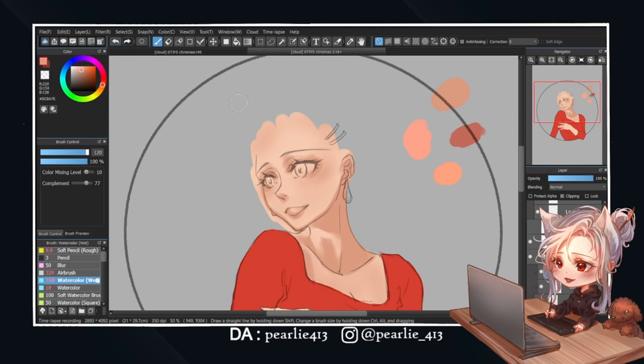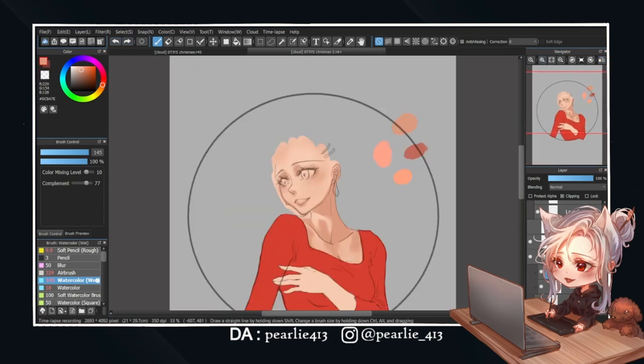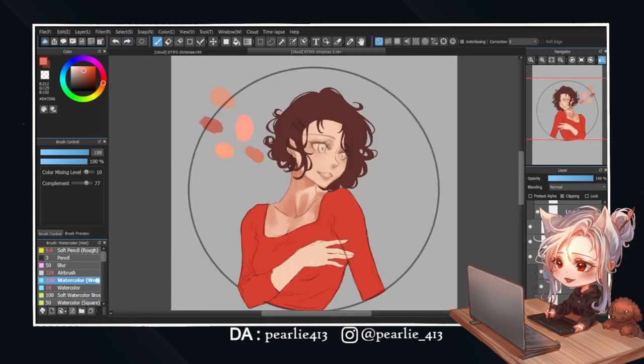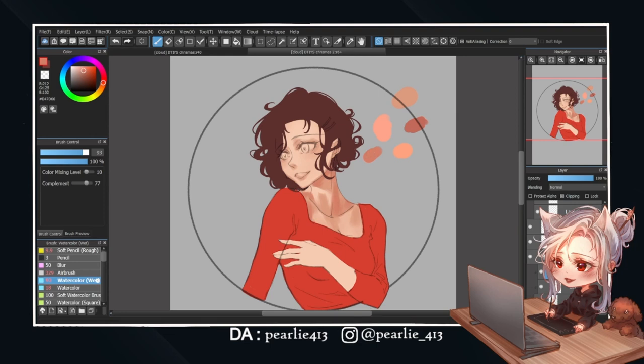This time I'm sticking to a more straightforward color palette, which was one of the mistakes I made before. I always try to add more color into the drawing to make it look more attractive, but sometimes simple is the best. With that in mind, the whole coloring process becomes much more enjoyable and the result turns out great.